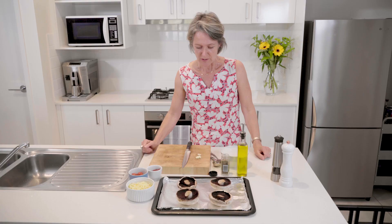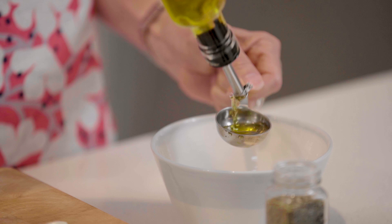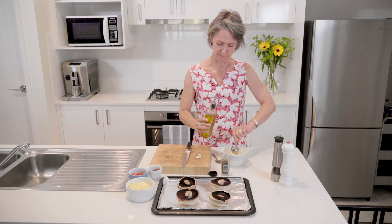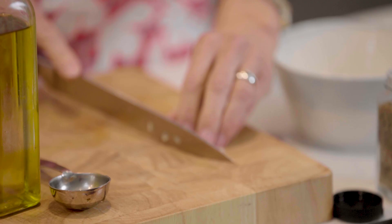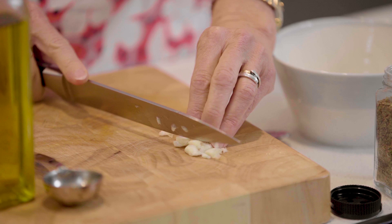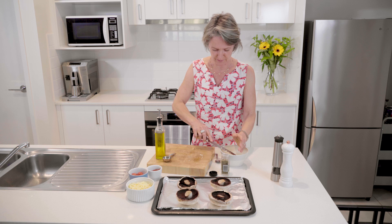I'm going to start by adding the olive oil — two tablespoons — drizzling that over the mushrooms. Then add a lovely bit of garlic; I've got some prepared and crushed. That lovely smell of garlic bakes beautifully and tastes really sweet on the pizza, so chuck that all together.